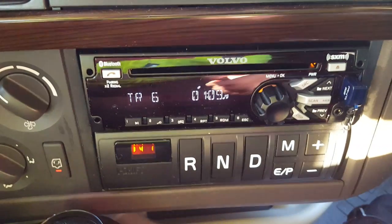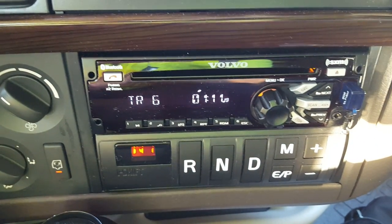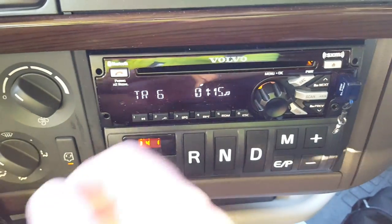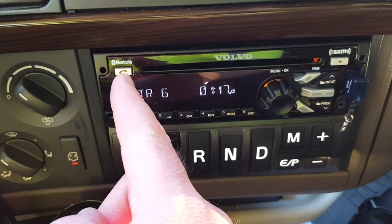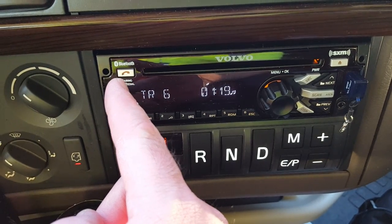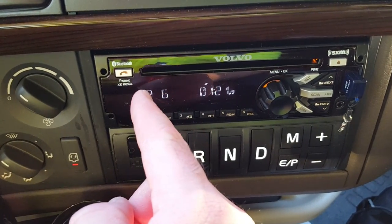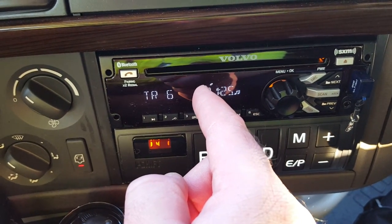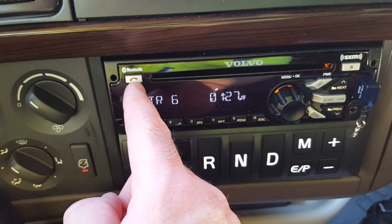This is how you hook up your Bluetooth phone to the Bluetooth on the radio. The button over here with the phone icon — that's the Bluetooth. On the display here there's no Bluetooth signal, which means I'm playing the CD.